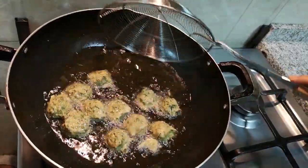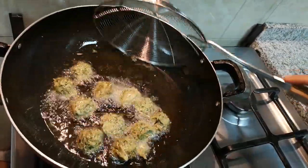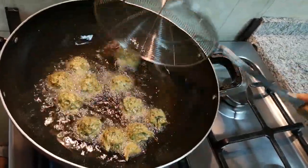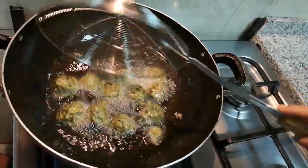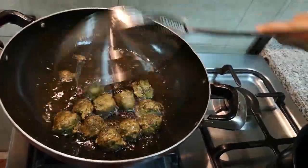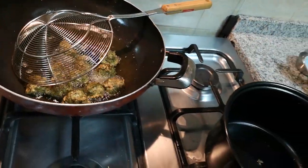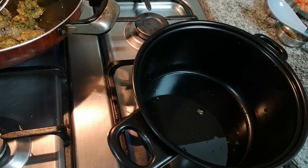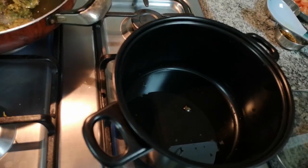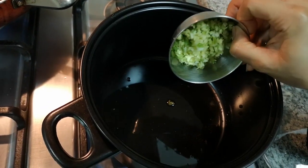I have shaped the koftas by hand and will deep fry them until golden. I will add some oil and this step is optional.